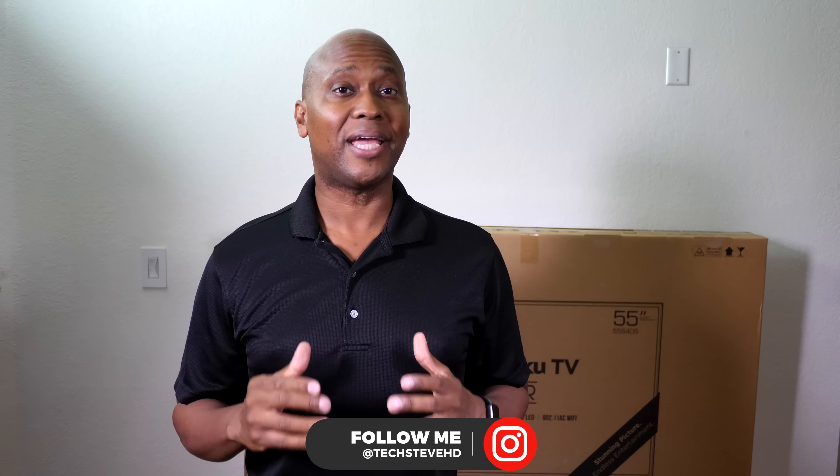Hey, what's up guys, I'm Steven from techstevehd.com making technology easier. A while back I decided to cut the cord because I just work way too much and didn't have enough time to enjoy all the channels from my cable provider. So what I decided to do is get high speed internet and start using applications: YouTube TV, Hulu, as well as Netflix and Amazon Prime.